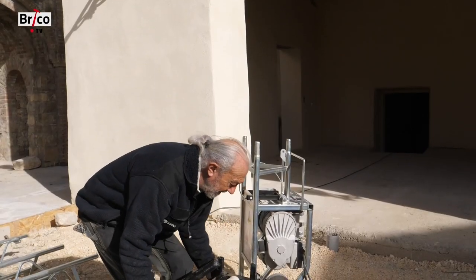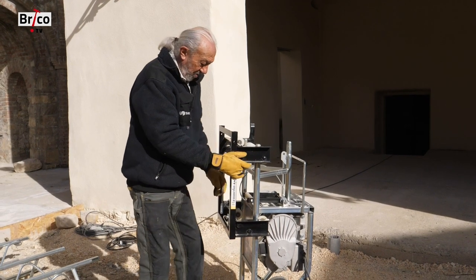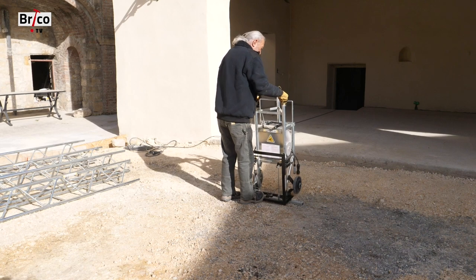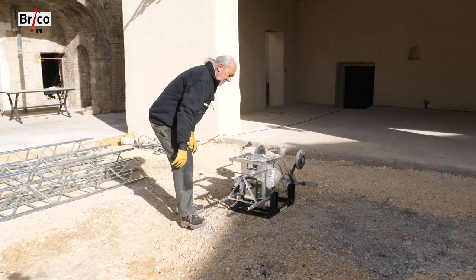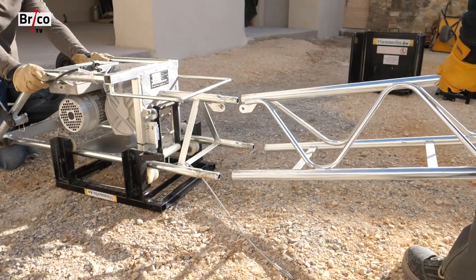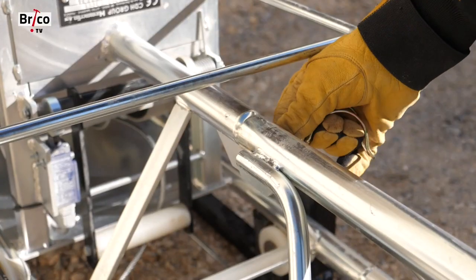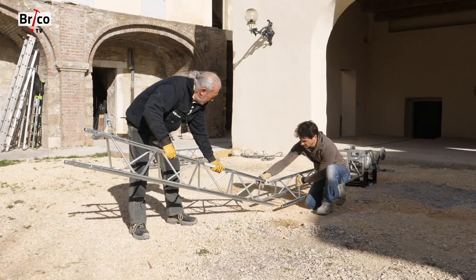I start by installing the trolley on the chassis. That's when you see that it's fitted with an anti-fall brake. Then I'm going to assemble it on the ground, so I tilt up the chassis and thread the various ladders together. No tools are required for assembly — it's held together by pins. I insert the pin, and we're going to use the ladders.